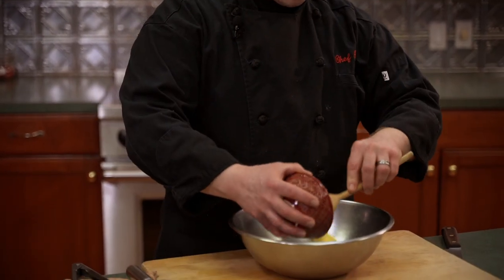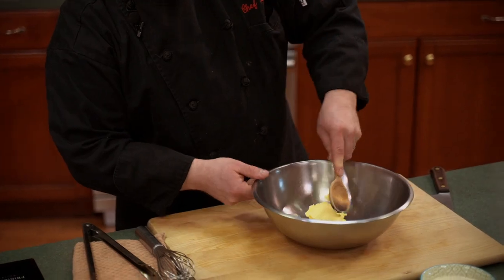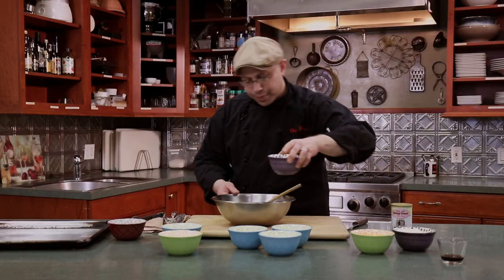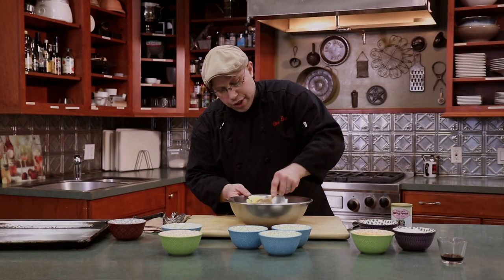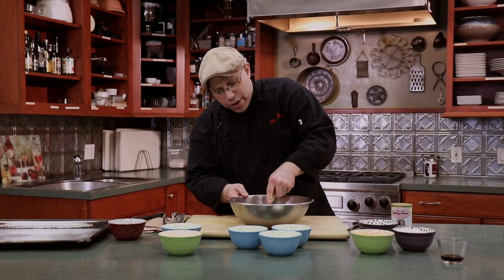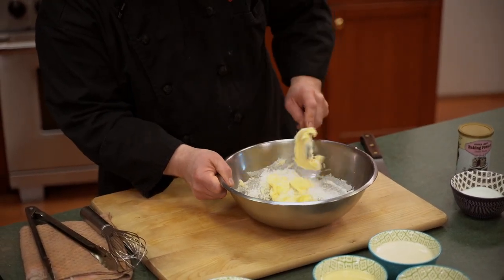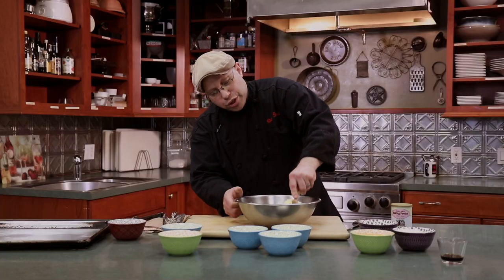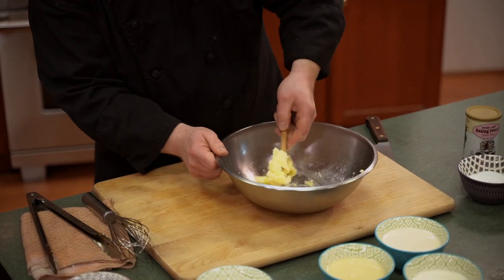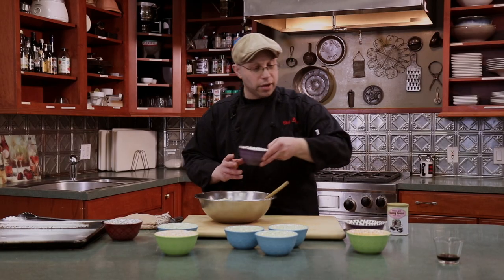We're going to get started with our softened stick of butter — about a half a cup. Just going to press it a little bit and cream in our sugar. The butter may still be a little cold, but that's alright — we can get it creamed together. If you have one, you can do this in a mixer, but when doing it by hand, just add a little sugar at a time. Now that we have our sugar creamed in, we're going to add our flour.